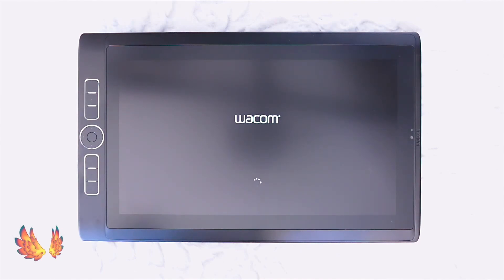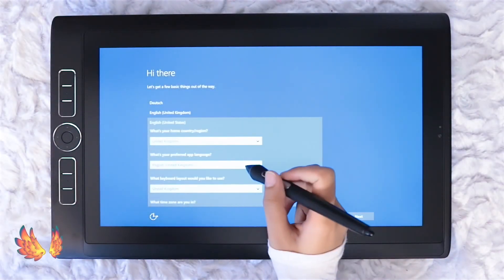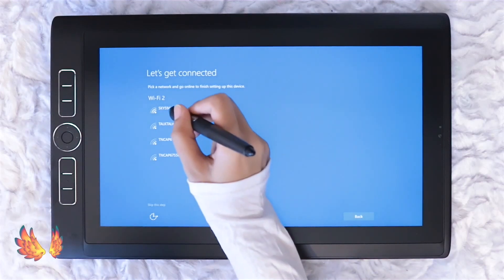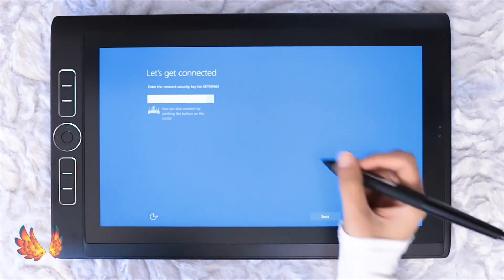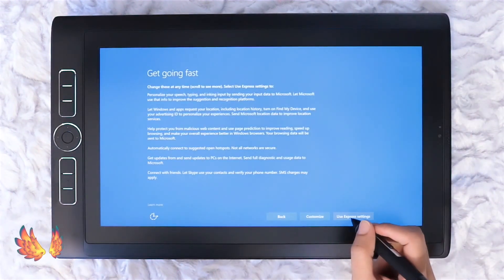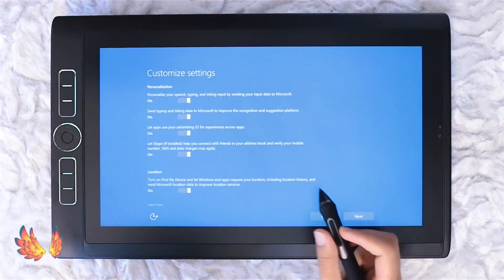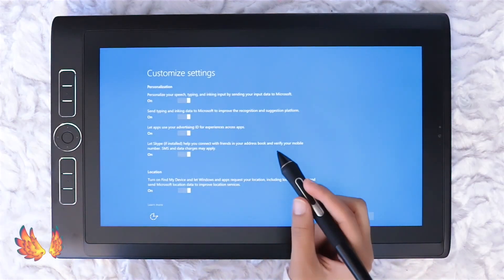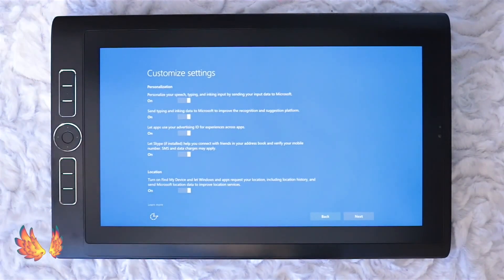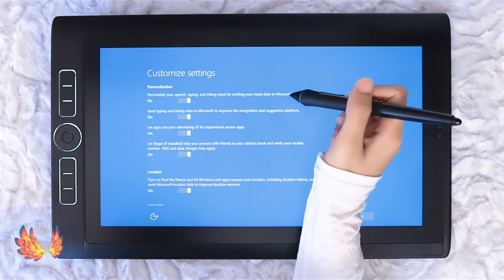This part of the setup is basically what you would encounter when setting up any Windows device. It goes through what language you want to use, some legal notes which is more like an essay that you can scroll through, and WiFi setup which I skipped. Moving on I'm given the choice to either customise or use express settings on a bunch of things including sending input data to Microsoft, location stuff, sending browsing data, updates and some Skype stuff. My personal advice from having Windows devices for as long as I can remember is to customise these settings and switch off anything that sends data — all the options here send data in some way or another.